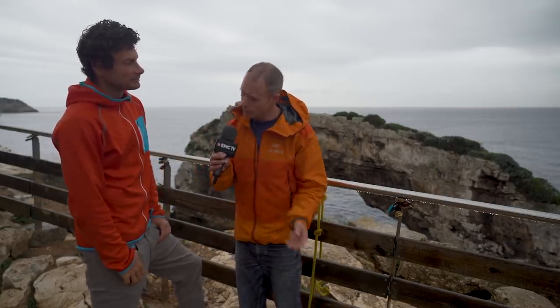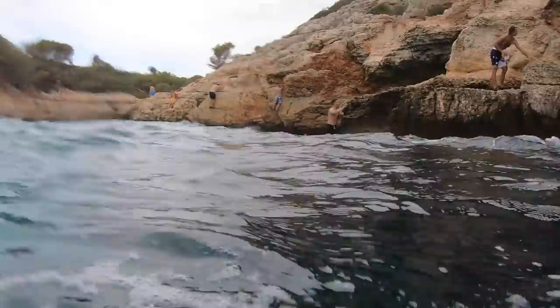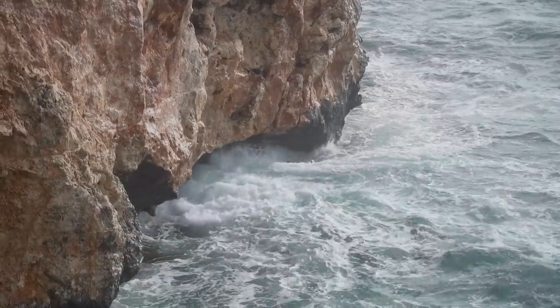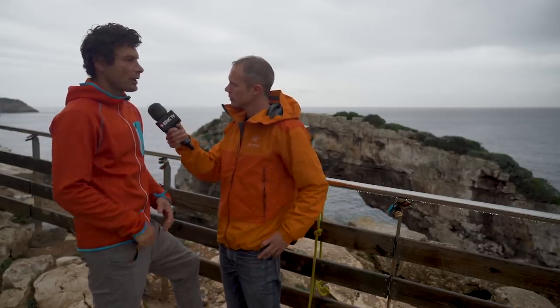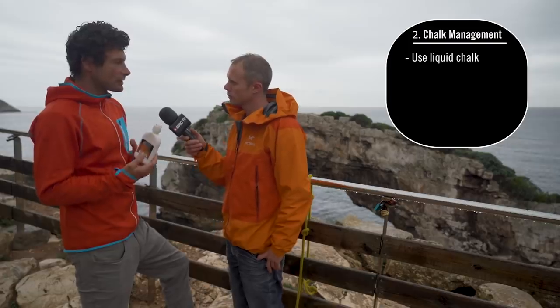Let's talk about chalk. We're climbers and we like using chalk — it improves grip — but we're by the sea, which is wet, and chalk and wet don't really go together. What are the solutions for dealing with the damp moisture from the sea, and how do you even take a chalk bag up one of these routes when it's going to get soggy and soaking wet the second you fall in?